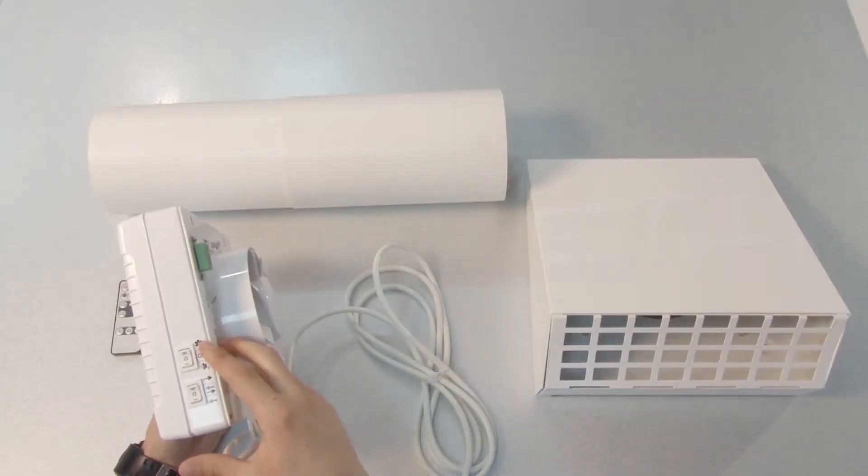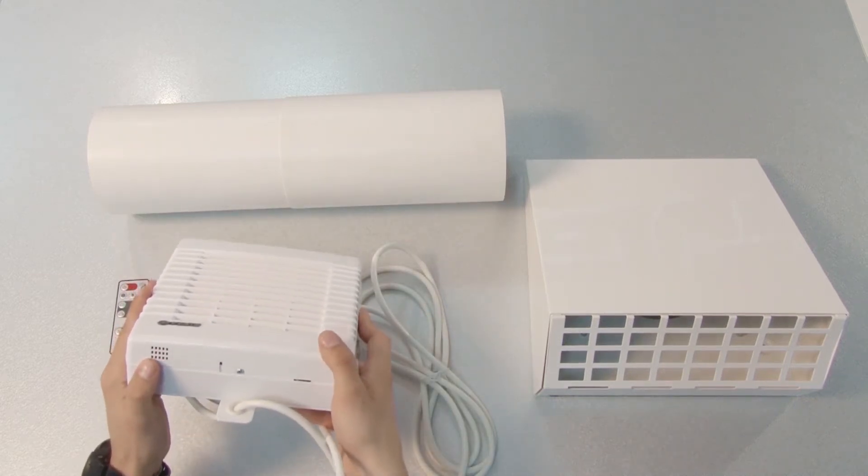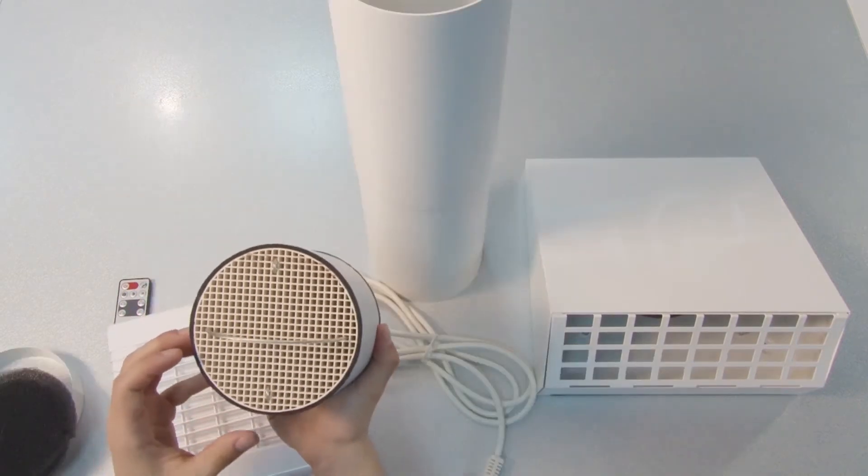The fan side panel features the speed control and mode selection buttons. There is also a humidity sensor in the bottom left corner. The unit is equipped with a ceramic energy capacitor, which operates as follows: the hot exhaust air warms up the heat exchanger, which transfers the heat to the cold fresh air entering the space.